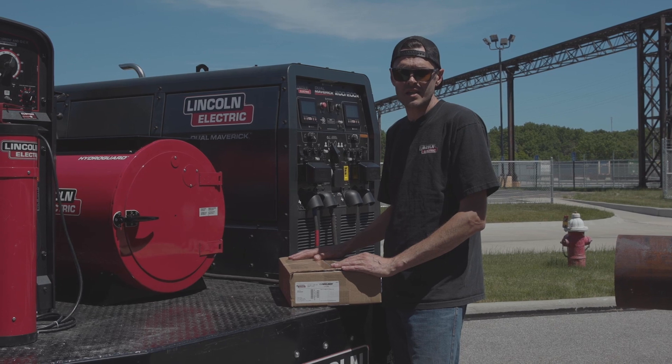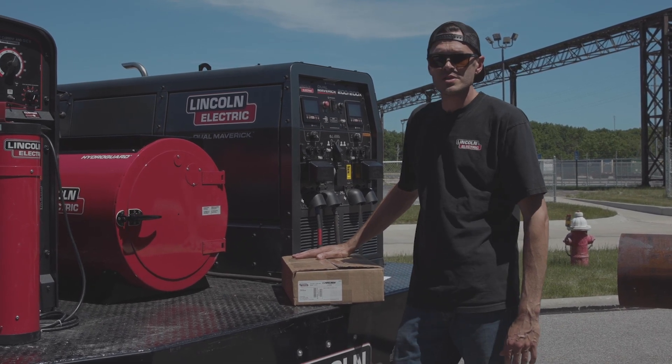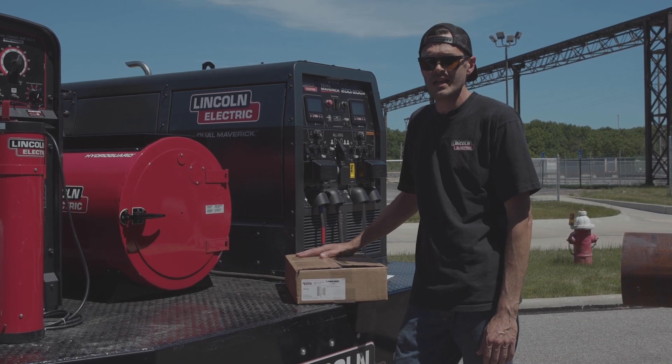I'm Travis Edmonds with Lincoln Electric. I work out of the pipe group. Today I'm going to talk to you guys about storage and handling of your Pipeliner LHD electrodes.